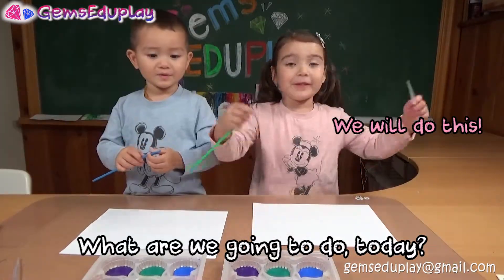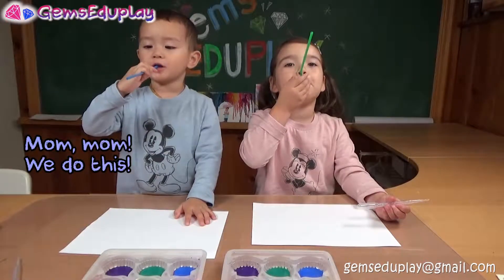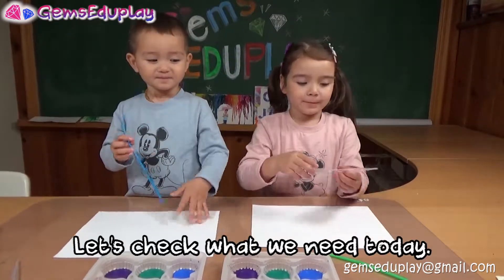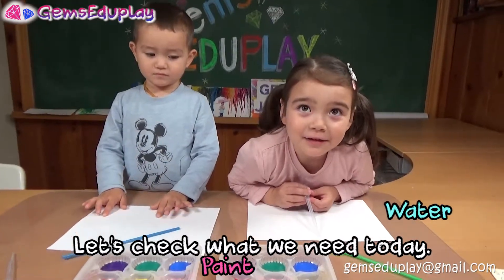What are we going to do today? I'm going to do this — blow colors. Paint and water. That's it.